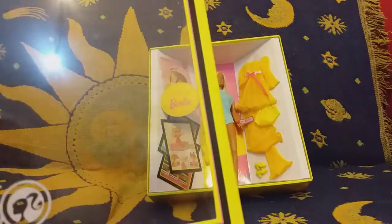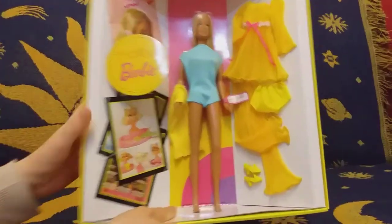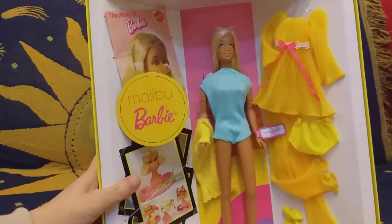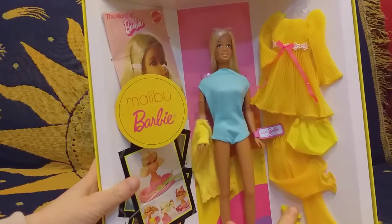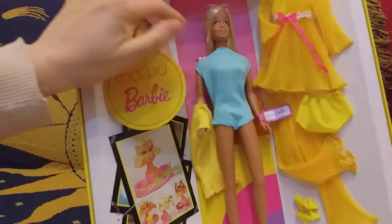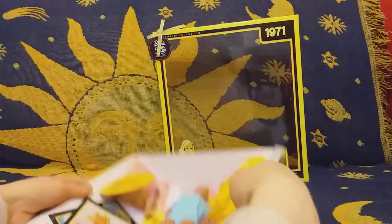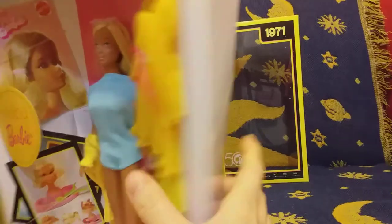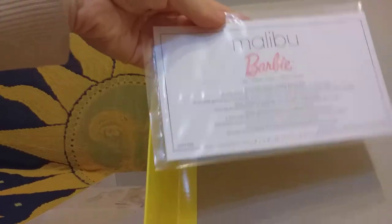So exciting — look at her beautiful dresses and everything nice: bathing suit, shoes, glasses, and magazines. And here she's got — I take this part of the box out — and here is her certificate: Malibu Barbie. And here is her stand, a translucent stand like this.